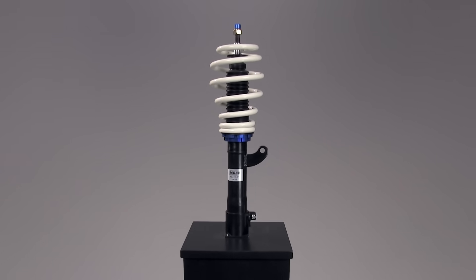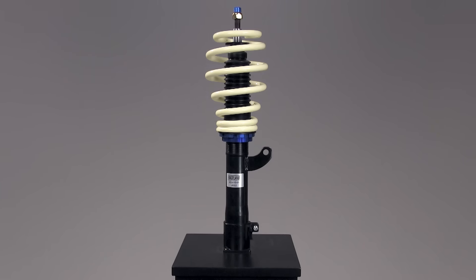The parts of a partially threaded coilover include the coil spring, the damper piston, the dust boot, the bump stop, the damper housing, the adjusting perch, and the locking collar.